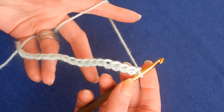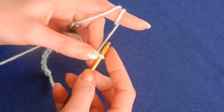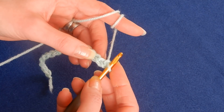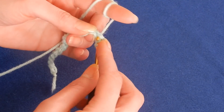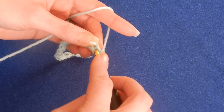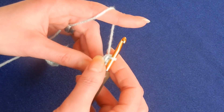You're going to chain multiples of three, then we're going to skip the first two chains. In the third we're going to do two double crochet — so go back into the same chain and do two double crochets in that chain.